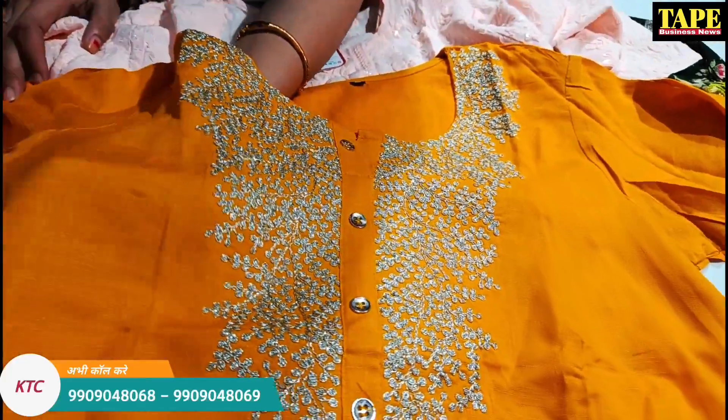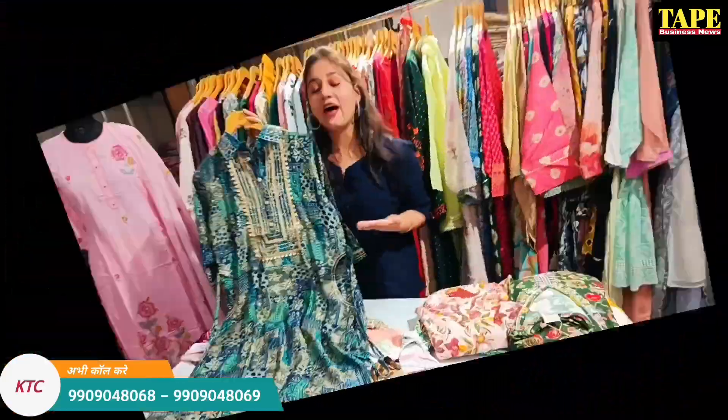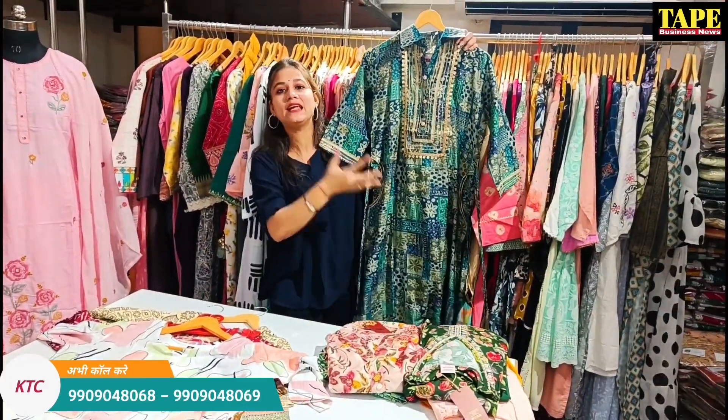This is a sweet cotton, and you can get a soft material inside it. It's a heavy design on rayon fabric, because we know that these things are comfortable in this fabric.